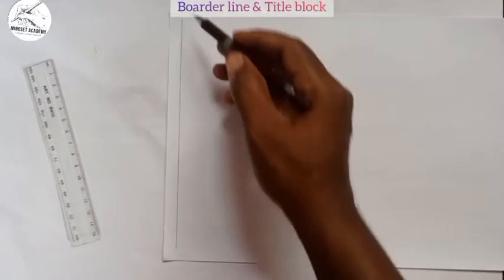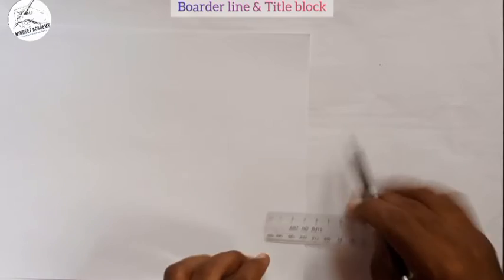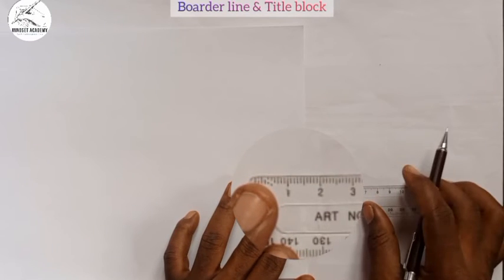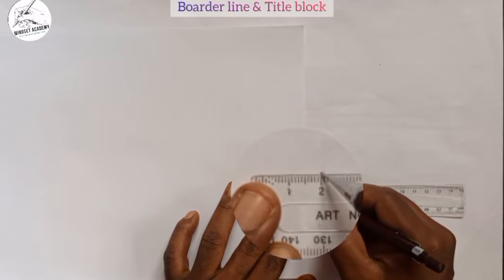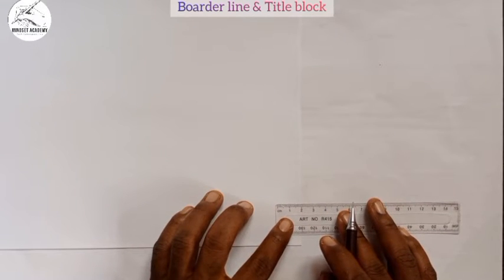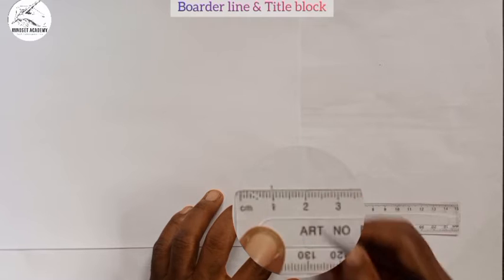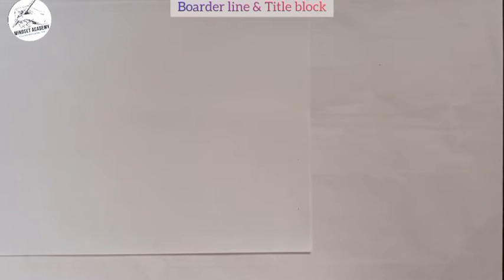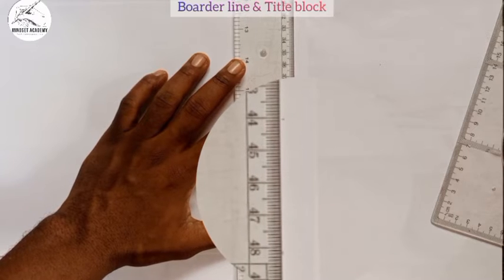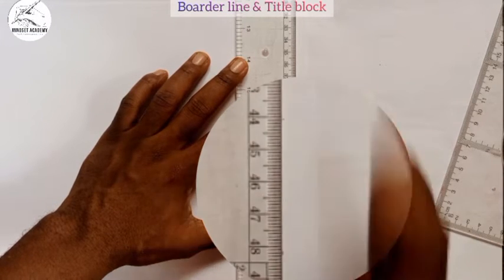I move to the other side and repeat the same process. I ensure that 2 is in line with the edge of the paper, so from 2 to 1 is 10 millimeters — the same as 1 centimeter. I measure the same on the corresponding point, then take my metal rule inside the paper and join the two points together with a faint line.